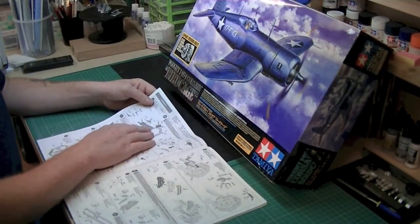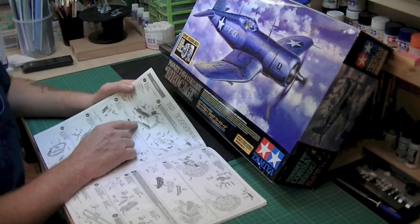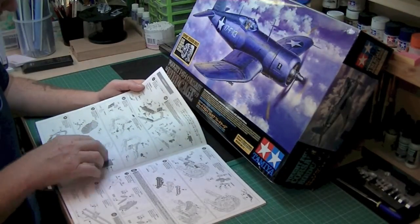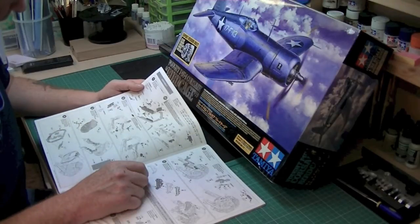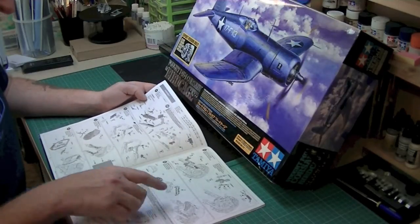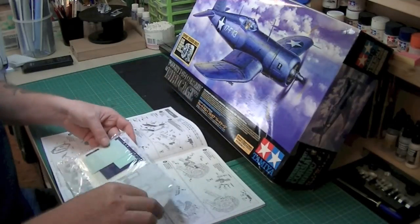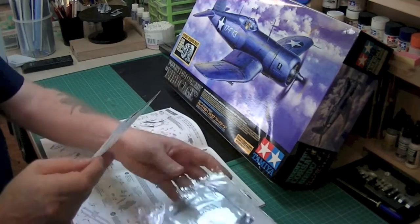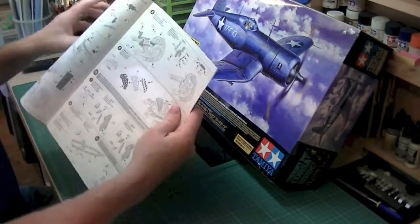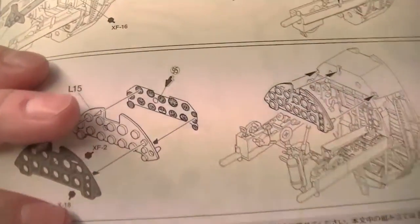The instructions themselves — they build up very well. They've got everything in colours, so it's telling you to paint this before it goes together. Very logical. There are decals for the instruments — that's what it's saying on there. I didn't see them — they were very black. Unless I've got a dodgy set — which I've been known to have before. But according to that, the decals on here should have dials on, marked up with dials on and everything.